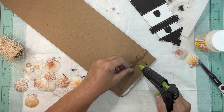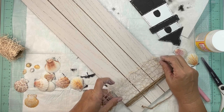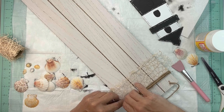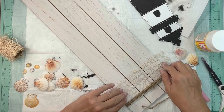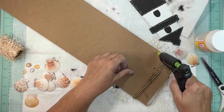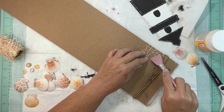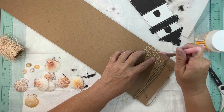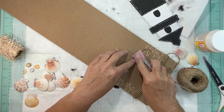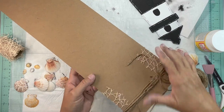After we get this secured in the back, you're going to take the ribbon from the Dollar Tree — it looks kind of like fishnet, very nautical. This is the off-white, beige-colored one, and I put that right underneath where that jute twine is and secured it. After this is on, we're going to come again with the jute twine on the bottom of that ribbon so that the ribbon is sandwiched in between the jute twine.